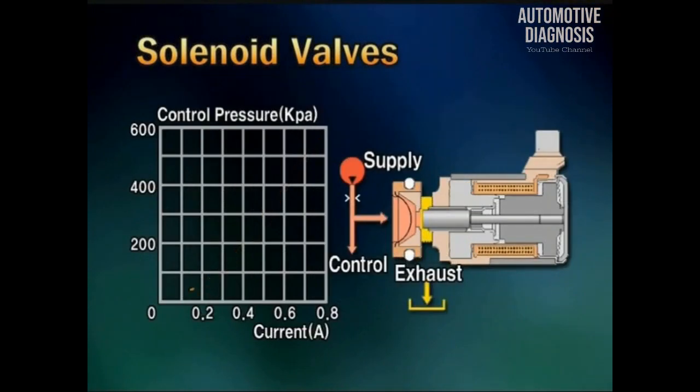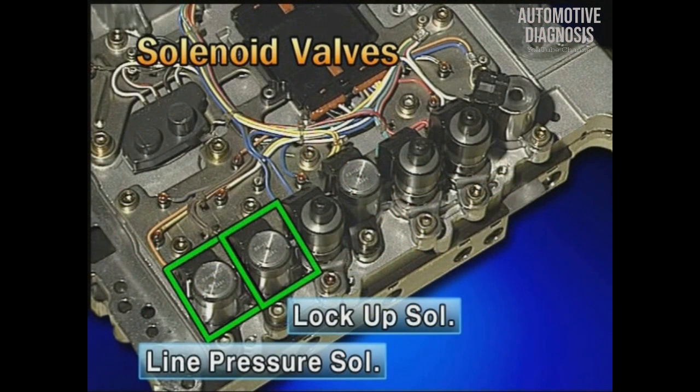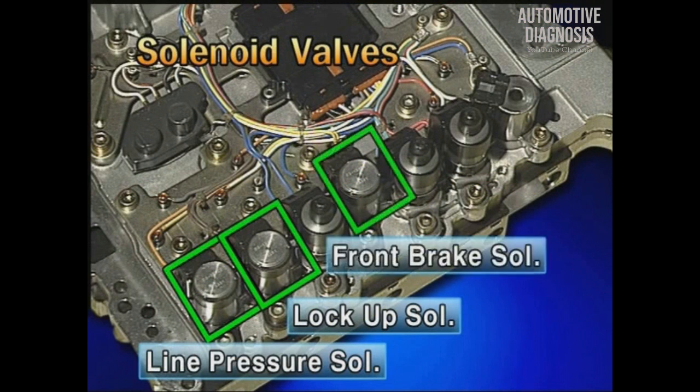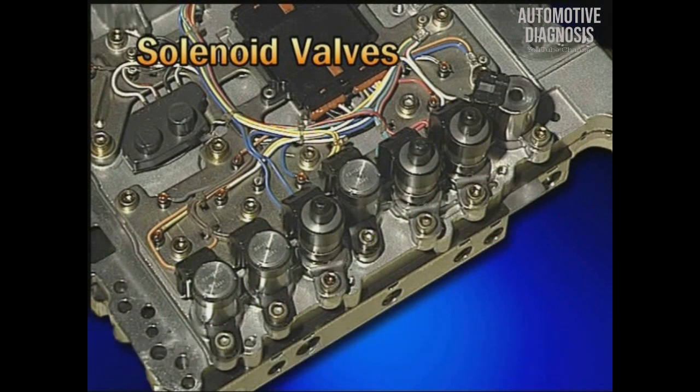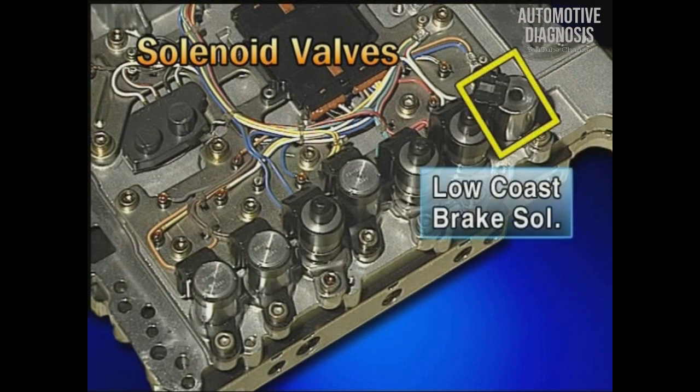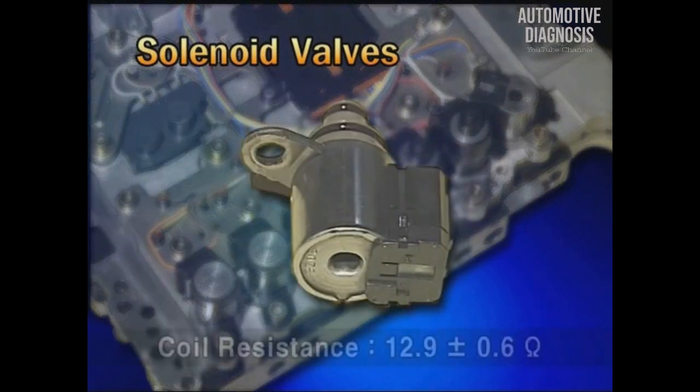The normal low is the type in which hydraulic pressure is formed when electric current is applied. There are the line pressure solenoid, lock-up clutch solenoid, and front brake solenoid. The coil resistance is 6.1 ± 0.5 ohm, the same as the normal high. The solenoid valve for on-off control is the low-cost brake solenoid valve, having 12.9 ± 0.6 ohms of coil resistance.